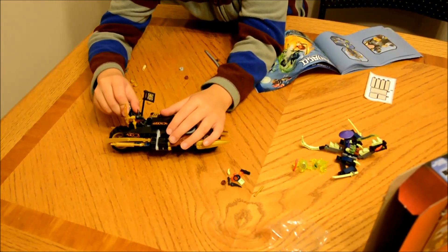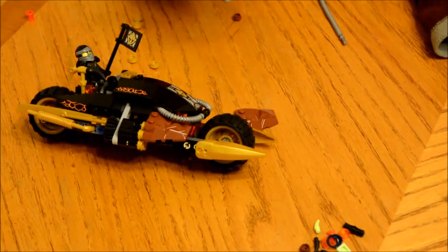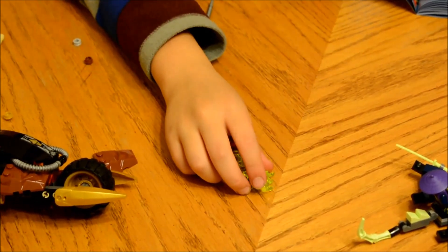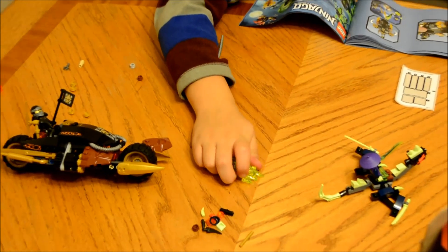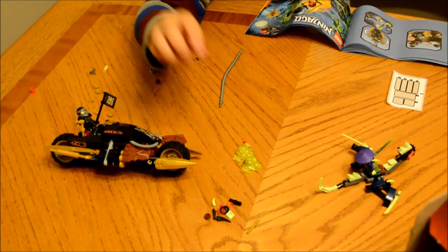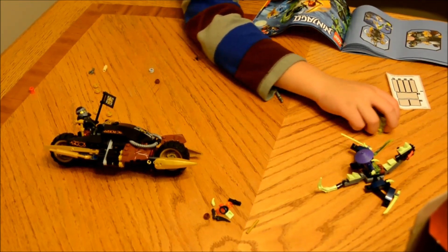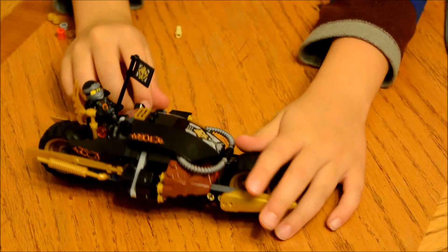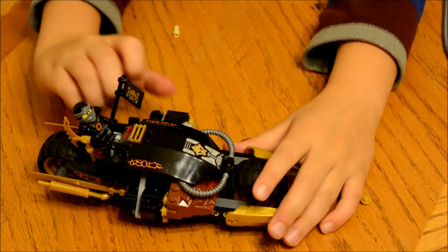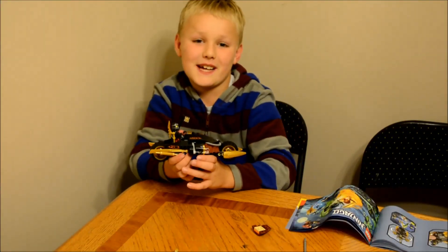This is the guy chasing him on his dragon. These two guys are mostly going to fight, and these two guys are just coming to raise an army. You spin it and it shoots. Hey guys, I finished the blaster bike — it was fun to build.